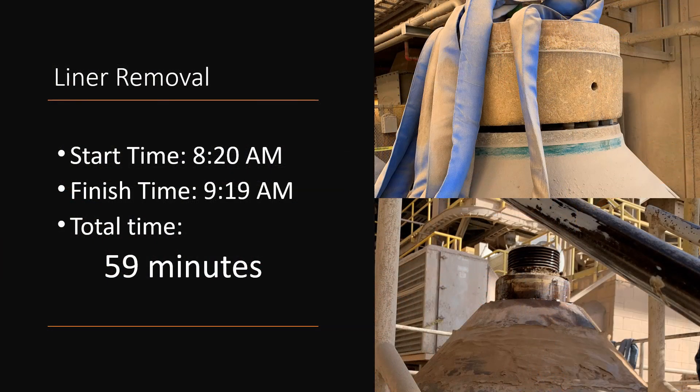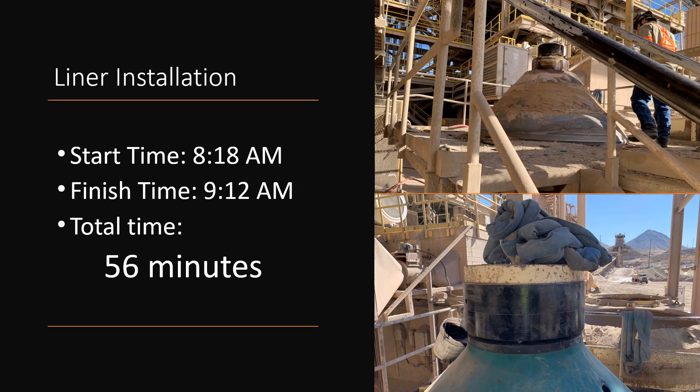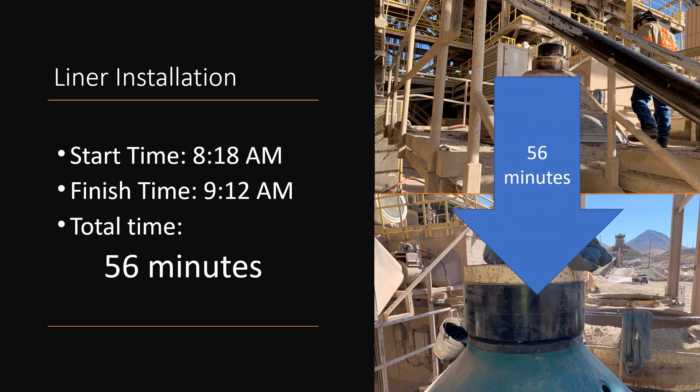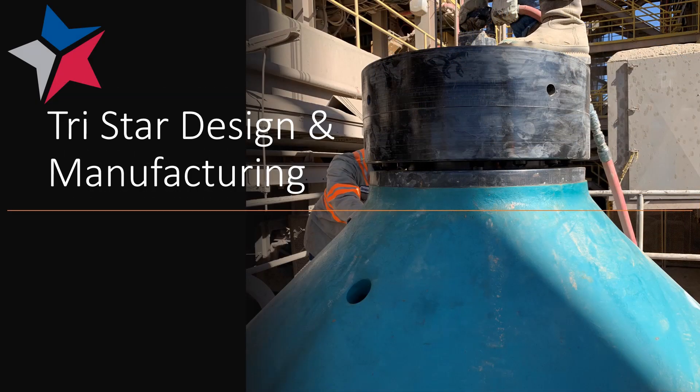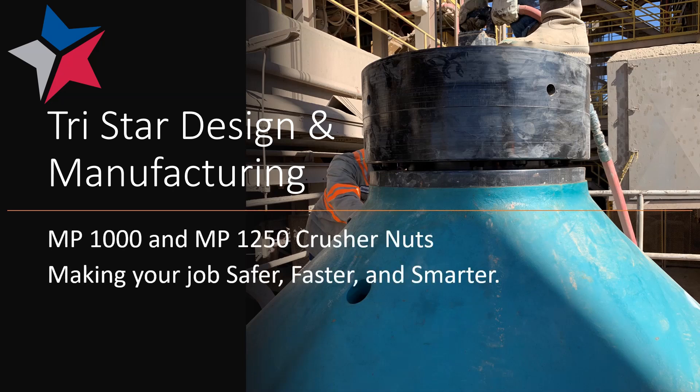Let's review the liner removal. We started about 8:20 in the morning and finished just under 9:20, so that's a little less than an hour — 59 minutes by the clock to remove the liner. On a different day, we installed the new liner, starting at 8:18 and finishing at 9:12, so under an hour — 56 minutes to install the new liner. At TriStar Design and Manufacturing, we pride ourselves in helping you make your jobs safer, faster, and smarter.